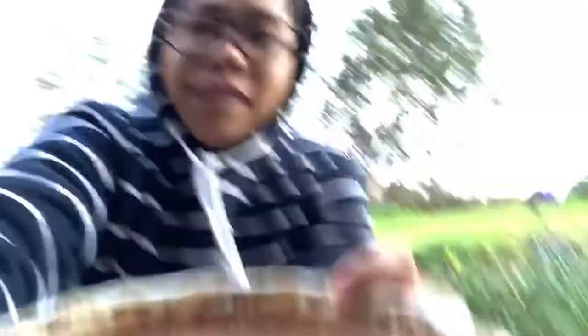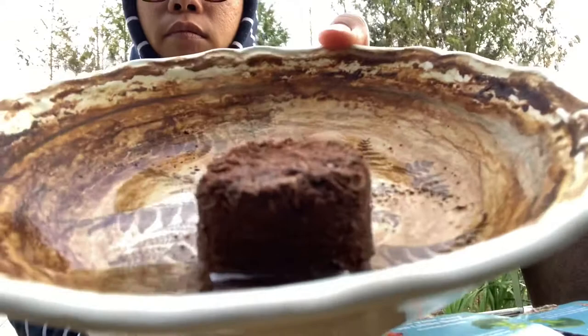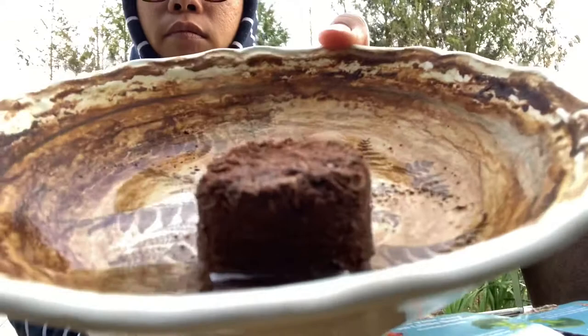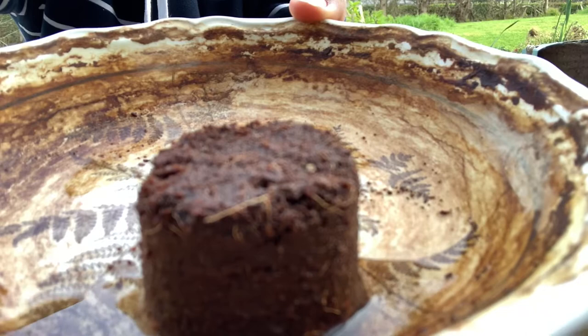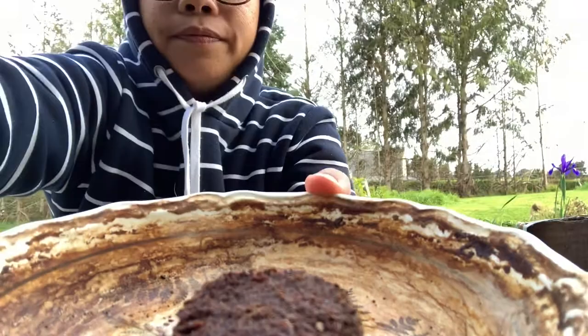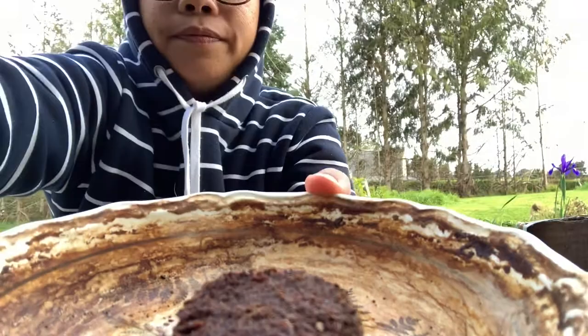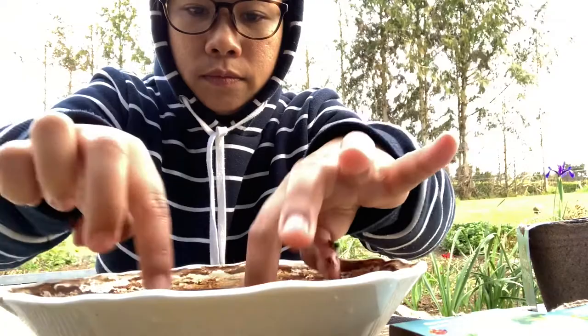I think it needs a bit more water, let's add some. It absorbs the water and gets bigger - it expands. It's like a cake! There you go - then we mix it.